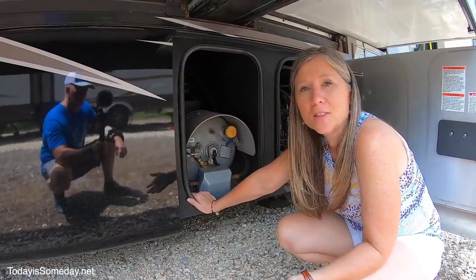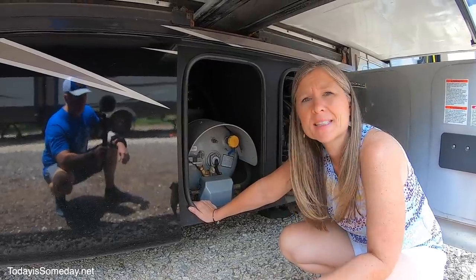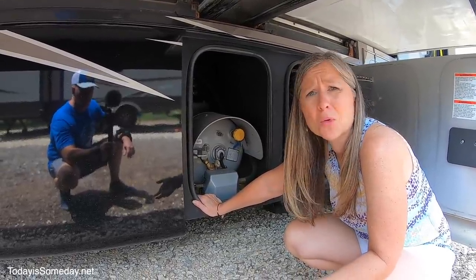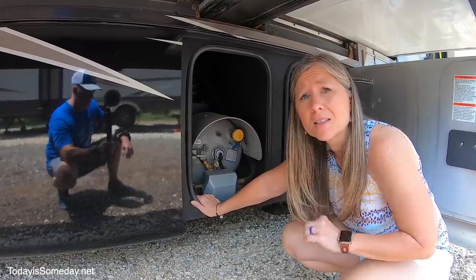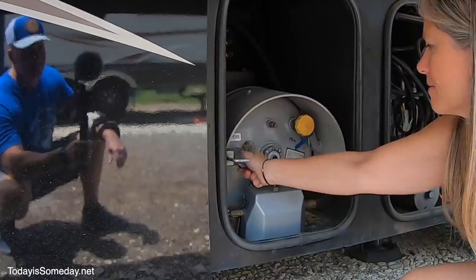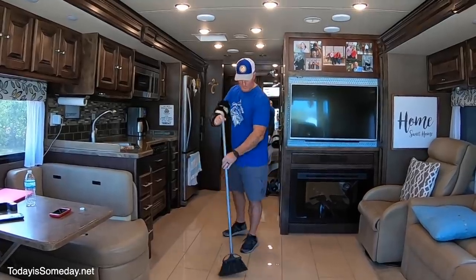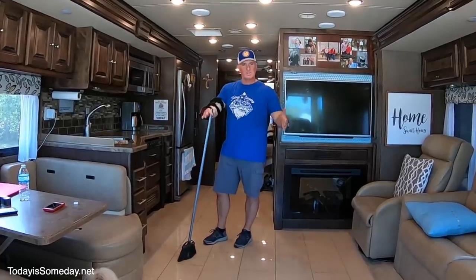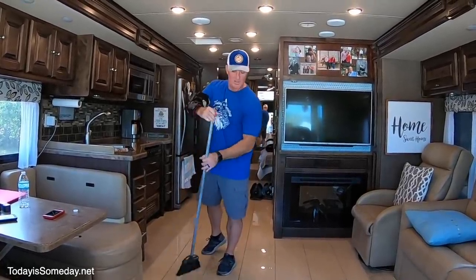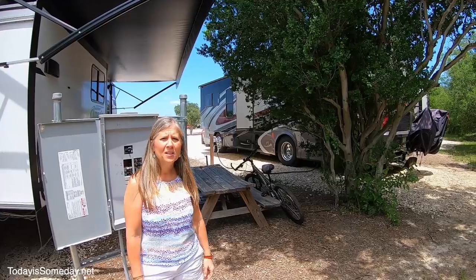We all know there's a great debate online about whether to turn your propane off or leave it on while going down the road. A lot of people say it's easy for us to say turn it off because we don't have a fridge that uses propane — we have a residential fridge — but for us, for safety, based on the research I've done, we are going to lock it up. One of the last things we do on the inside is give the floor a good sweep so that when we bring the slides in, the rollers don't catch stuff and scratch up the floor or get caught in the roller.